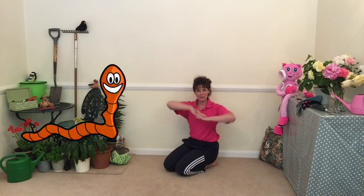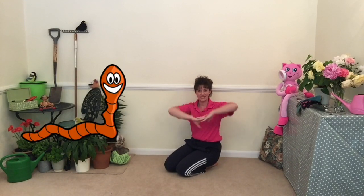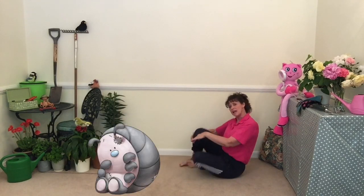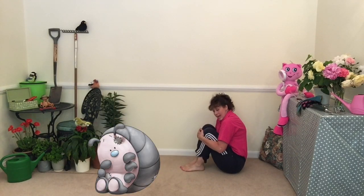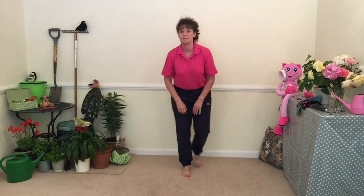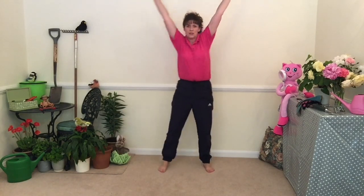What might we find under a stone? An earthworm — can you make an earthworm with your wrists? Well done. And maybe a woodlouse — hug those heads down. Excellent, well done. Let's go and have a look around the flowerpots. We're going to go out in the garden, big stretch, and look around the flowerpots.